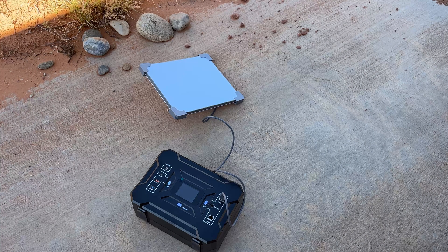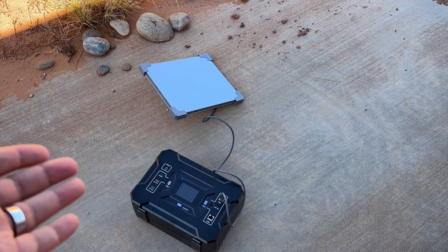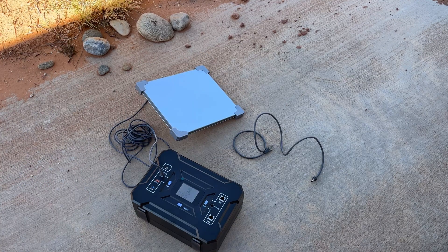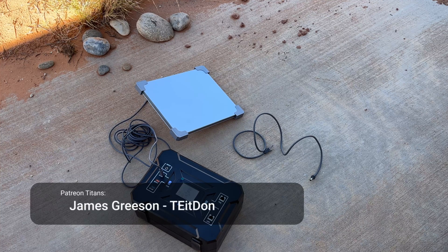Let's switch it over now to see if I can get it running off the USB-C power delivery port, which they don't intend you to do, but I want to see anyway. Unfortunately, it does not want to power the dish off the power delivery port — I imagine there's some handshake it's not doing. So just make sure you don't lose that PoE plug. Kind of disappointing, but they didn't market that as a feature, so that's okay. I really like this thing.